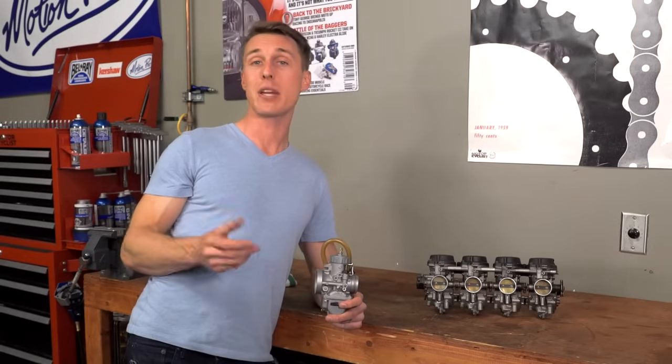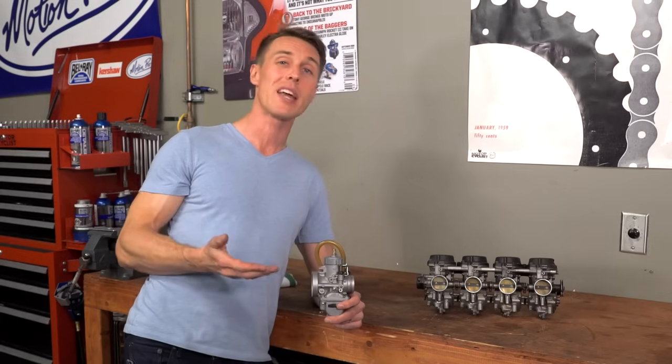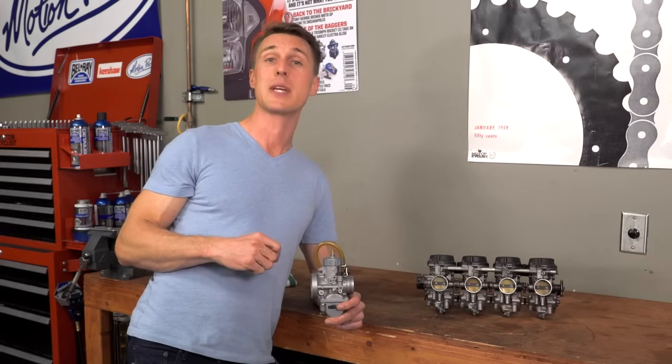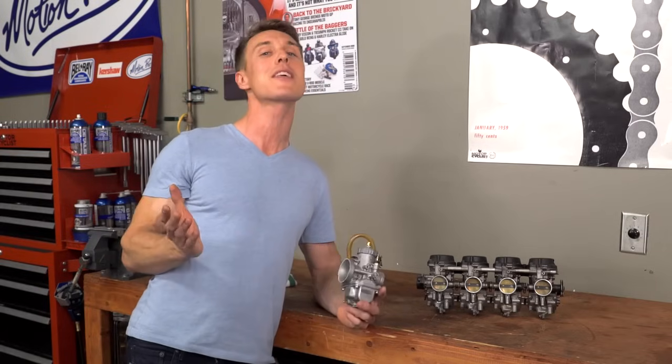Far and away the most common issue I find is clogged pilot jets. The pilot jet, along with the mixer screw, is responsible for making your bike run from idle up until about a quarter throttle. So the pilot circuit is what you should be examining if your bike is exhibiting any of these very common running issues. I'll demonstrate it now with my lovely little Z50.